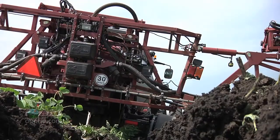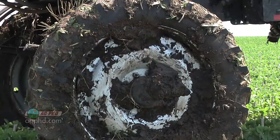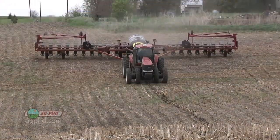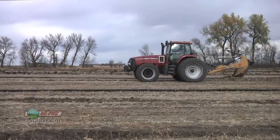Nobody likes to get stuck in the field, so we'll show you how to get around those problems in today's Iron Talk. On our farm, we've got a lot of low areas like the one that you see behind me, and that particular spot just about got us stuck the last two years. The key to getting around that is fixing that drainage problem once and for all.